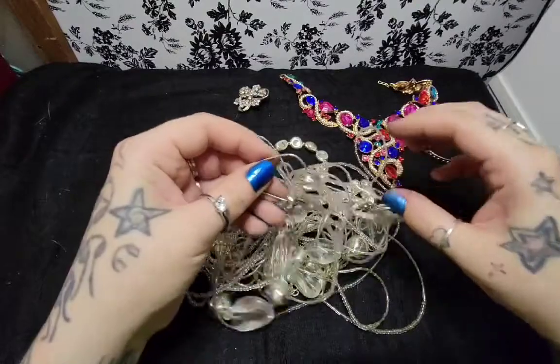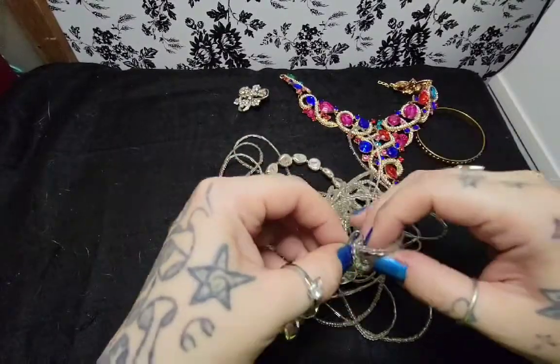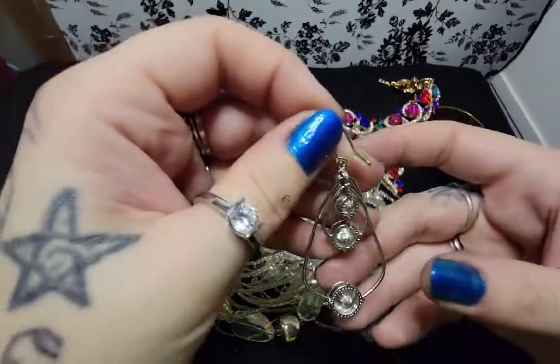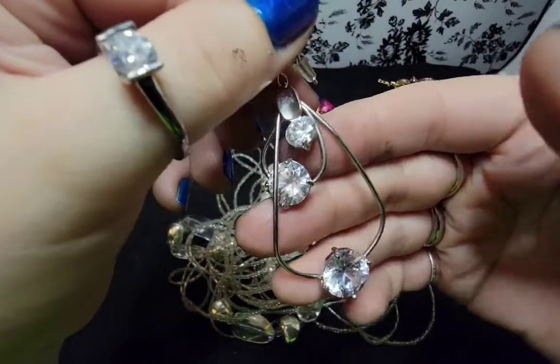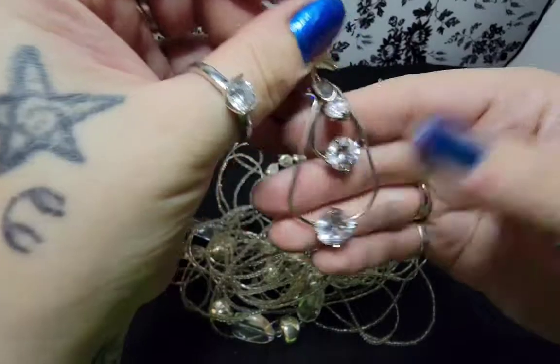There's something else in here. That's a really pretty... Oh, I'm looking at it backwards. That's really pretty. I hope we find a match to that.